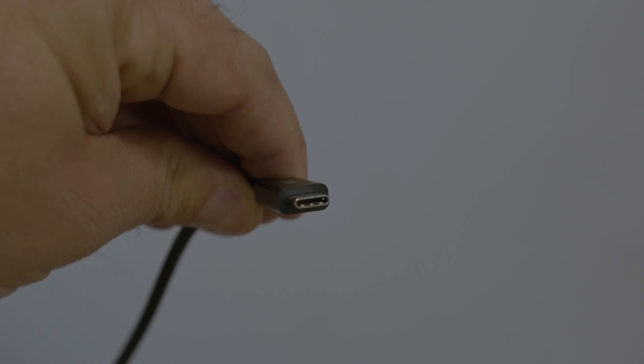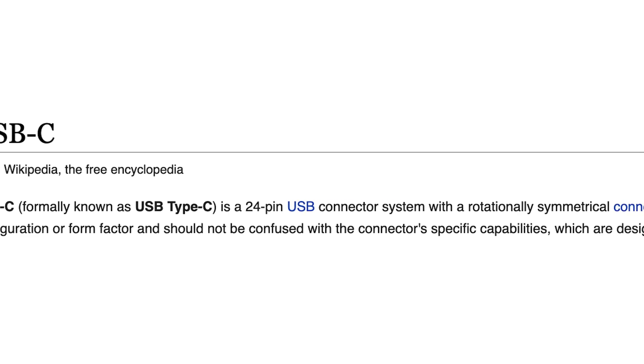So going back to the original question, what is USB-C? Well, quite simply, it's a rotationally symmetrical connection type. The real question is, what can you do with USB-C? And the answer is a lot. Thank you so much for watching. I hope this video was helpful, and if you have any more questions, go ahead and put them in the comments and we'll do our best to answer them. From everyone here at OWC, thank you so much for watching and we'll see you next time.